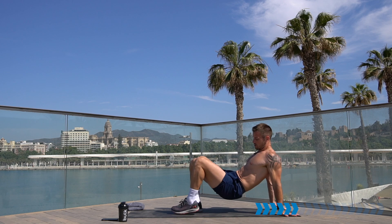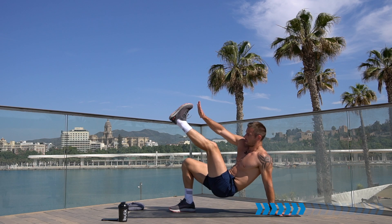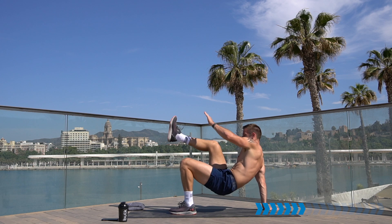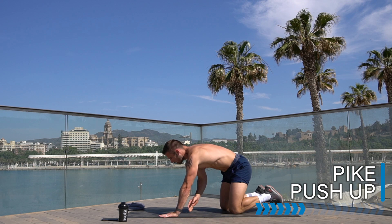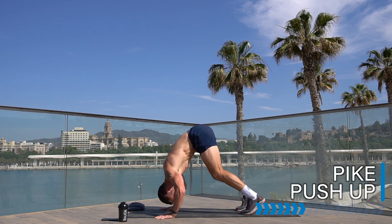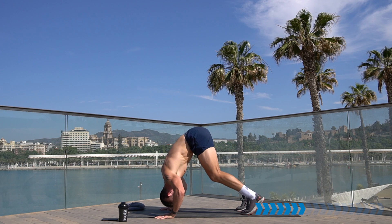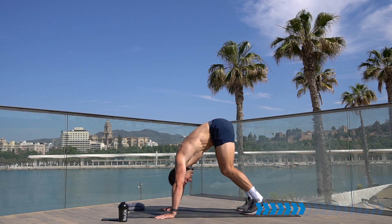Moving from here into the pike push-up — it's a really tough one. Come onto your front in a push-up position, but walk your feet in and elevate the hips. From here you can either hold or drop and push. Even if it's just halfway and push, that's fine. Or you can hold here to work the shoulders — up to you.